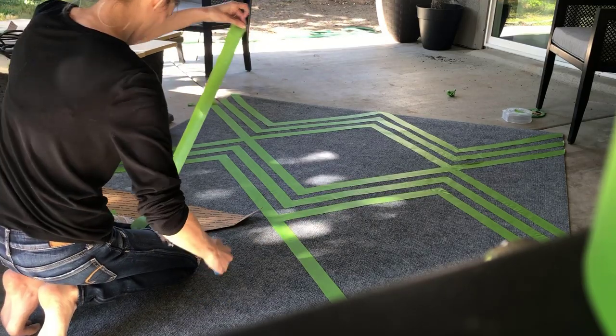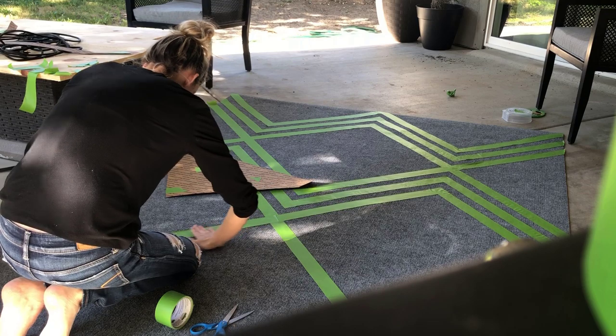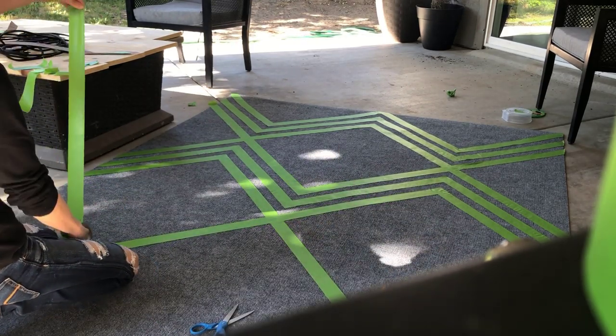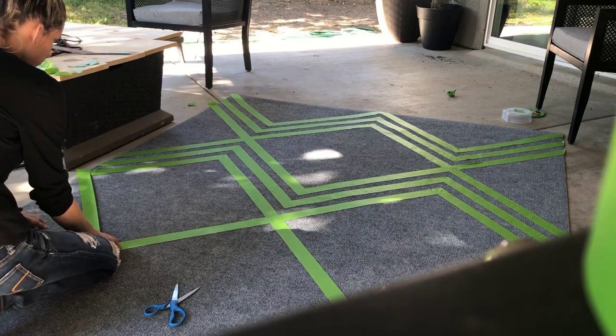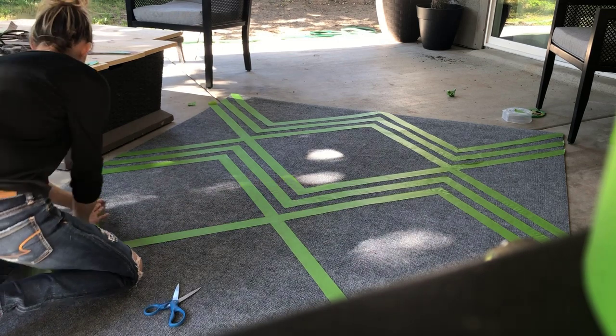Here is the rug about halfway through and I could really see it starting to take shape, my vision coming to life. As I went along I started to get a little bit more brave with the design and just kind of follow the triangular lines and eyeball it. I did keep the stencil close by and just made sure I referred to that for spacing and making sure everything still lined up correctly.